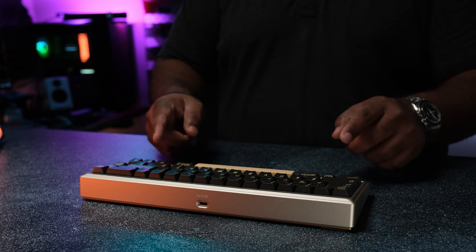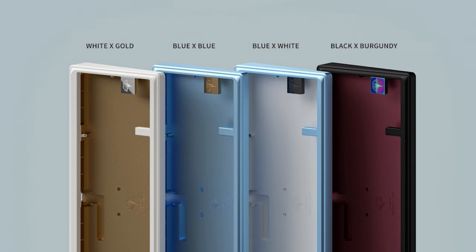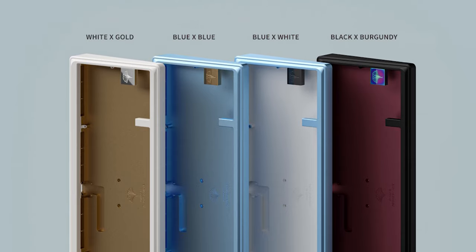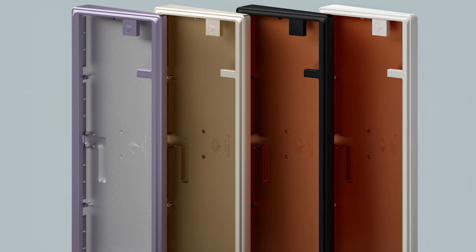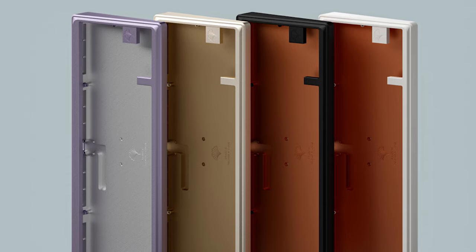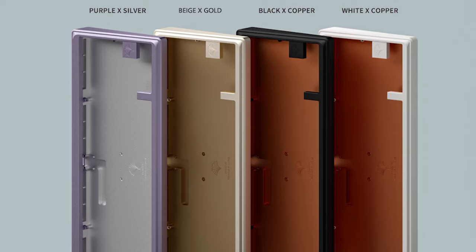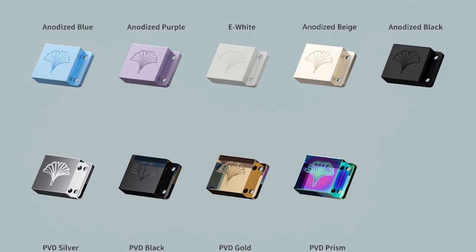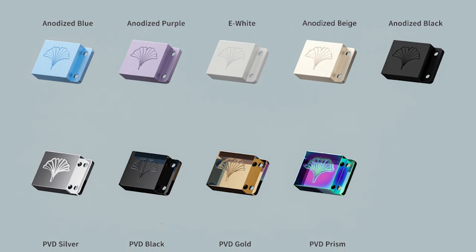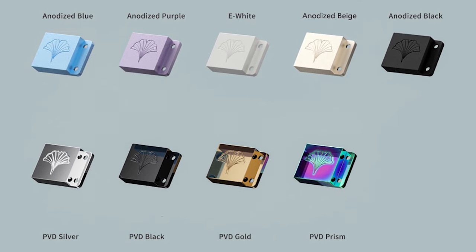Okay, back to the Ginkgo Pro. There are a few color options to select from, including E-White and Gold, E-White and Copper, Black and Copper, Black and Burgundy — which looks super sick — Blue and Blue, Blue and E-White, Purple and Silver, Silver and Silver, Champagne and Copper, and Champagne and Gold, which is the one I have. They also give you the option to select the bottom logo color in PVD Black, Gold, Silver, or Prism. The material for the bottom weight is brass.